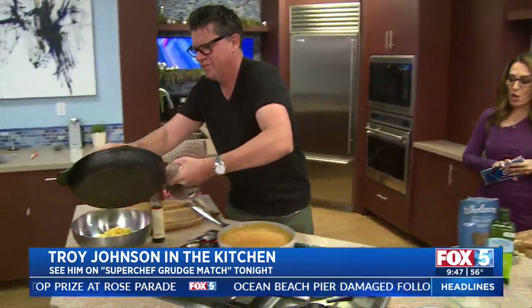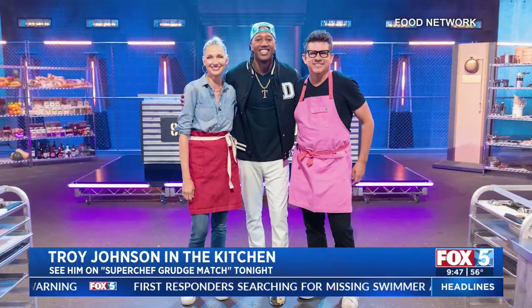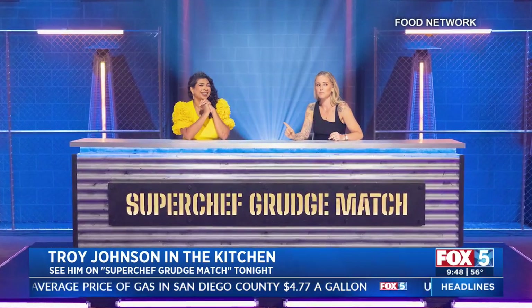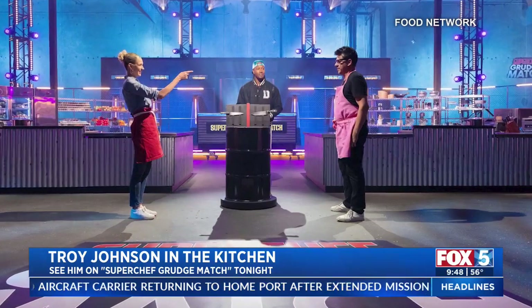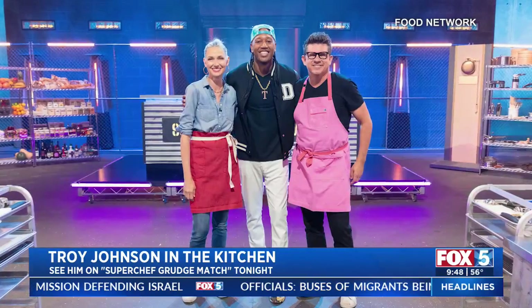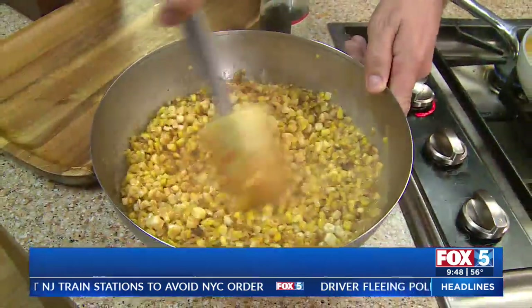Speaking of crushing it — it's Super Chef Grudge Match. Tell us a little bit about this for anybody that may not know. I've been on Guy's Grocery Games on Food Network for 10 years, and there's a few of us judges that have been on that long. One of them is Catherine McCord — she's been on since day one with me, and we kind of fight for lines, fight for airtime, fight to come up with the best thing to say about the food. So we have a little bit of a grudge, and our friend Darnell is gonna invite us tonight at 9 p.m. to cook one dish up against one another.